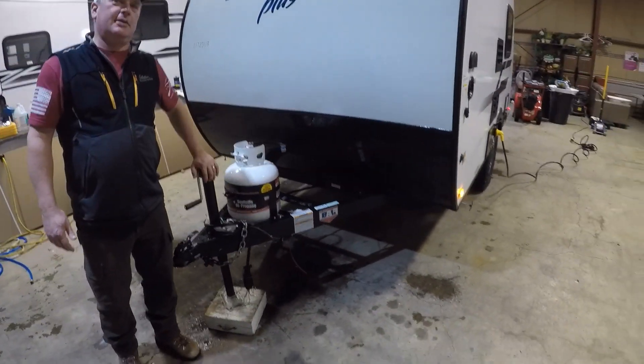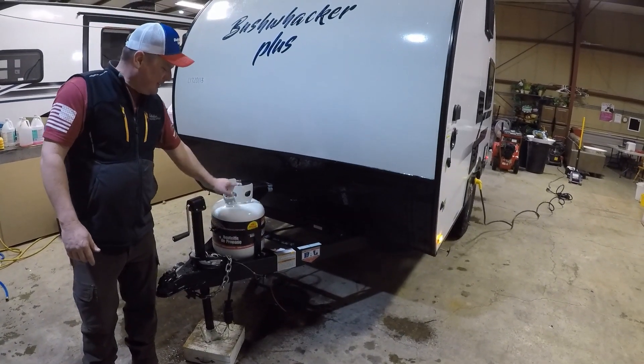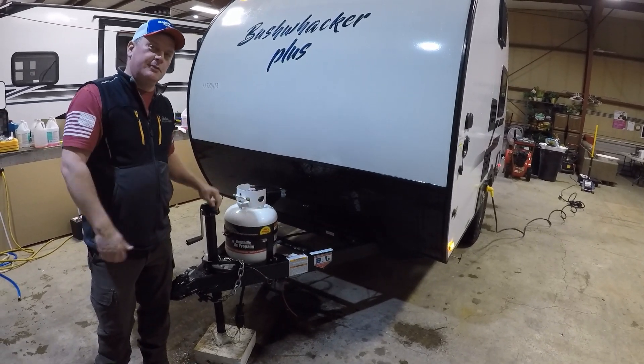There's a manual tongue jack crank, which you can upgrade here at Bobby Combs RV to a power tongue jack if you want. It comes with a single 5 gallon tank, and that can also be upgraded in the store to either a 7 gallon tank or two 5-gallon tanks.